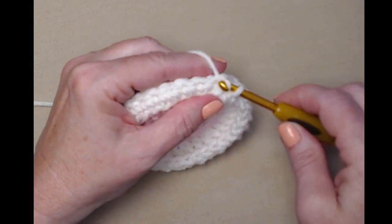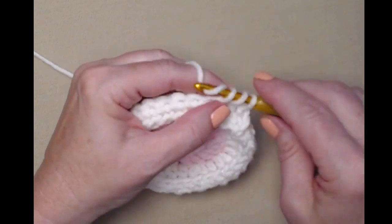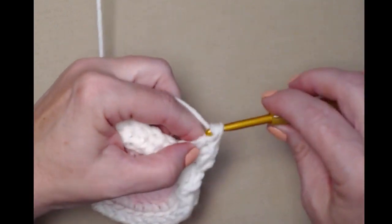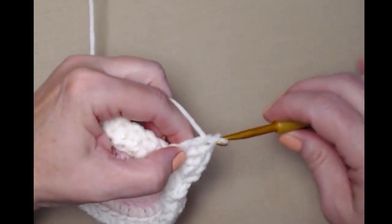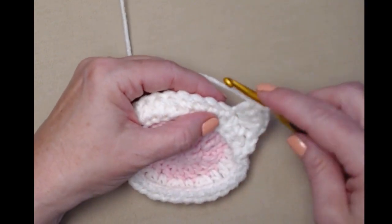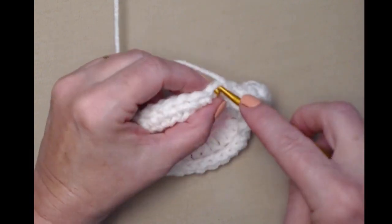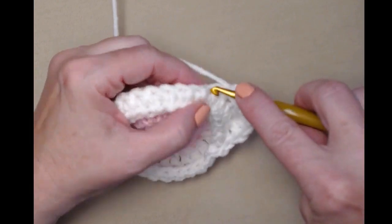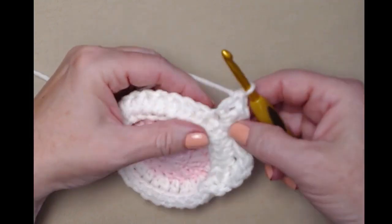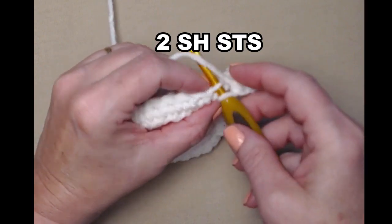We're going to slip stitch in that stitch, skip the next stitch, and then stitch four double crochets in the next stitch — we're forming the beard. One, two, three, four. So we stitched a slip stitch, skipped the next stitch, and stitched four double crochets in the next stitch. Skip the next stitch and stitch a slip stitch, skip the next stitch, then repeat — four double crochets in the next stitch. This is all being worked in the back loops.